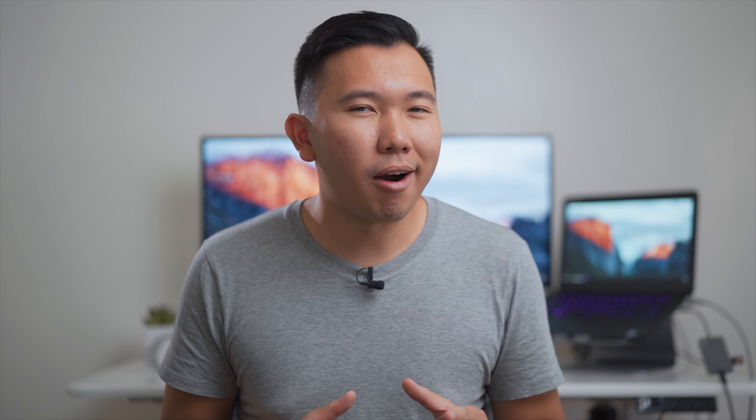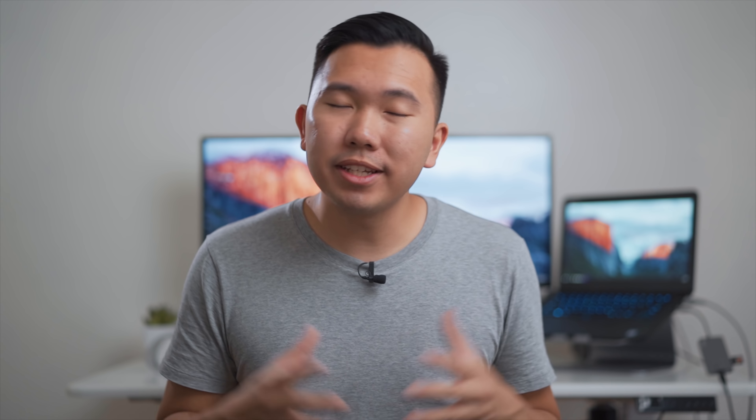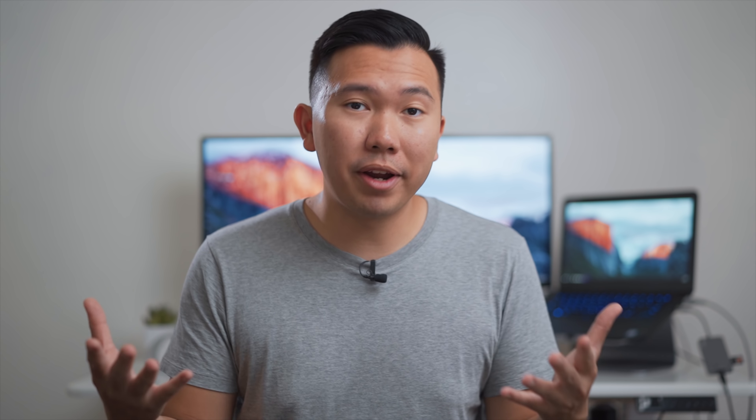It's not exactly a fair comparison — the Sigma Art obviously was at a much shallower depth of field. So here's another test with the Sigma Art 20mm at F2.8, and it's doing a slightly better job, but still lost focus a few times.